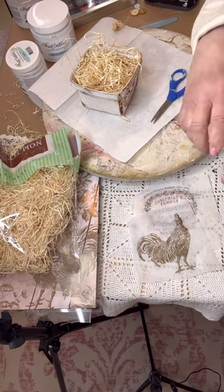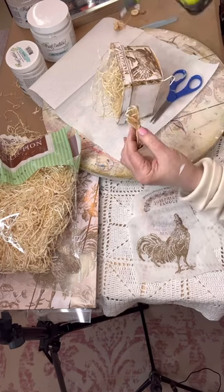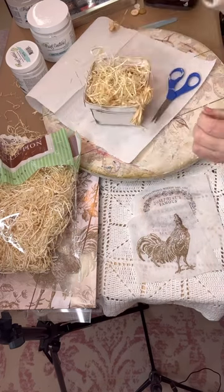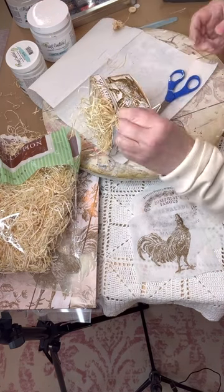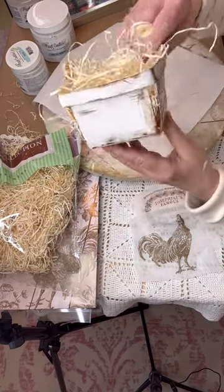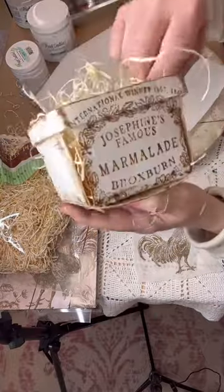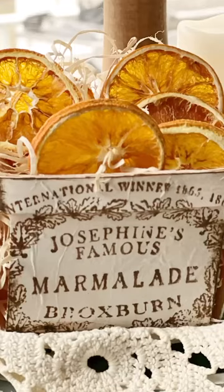I'm wrapping the raffia around my fingers a couple of times, then wrapping more raffia around the middle for a simple, easy bow. I'll fluff it out, then use a glue gun to glue it in the corner of the basket. Then I'm taking a cute little button and gluing it into the middle of the raffia bow — simple and easy! And look how pretty that is. You can use any stamps and any ink you want, as long as it's waterproof. Thanks for joining me — please follow me on Yesterday's Tomorrows!